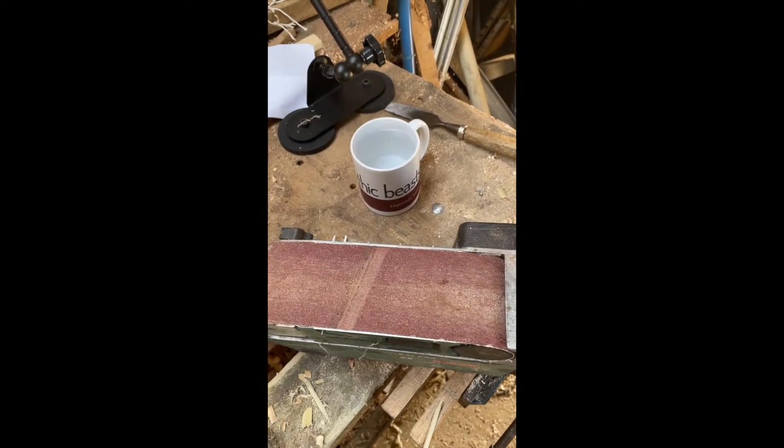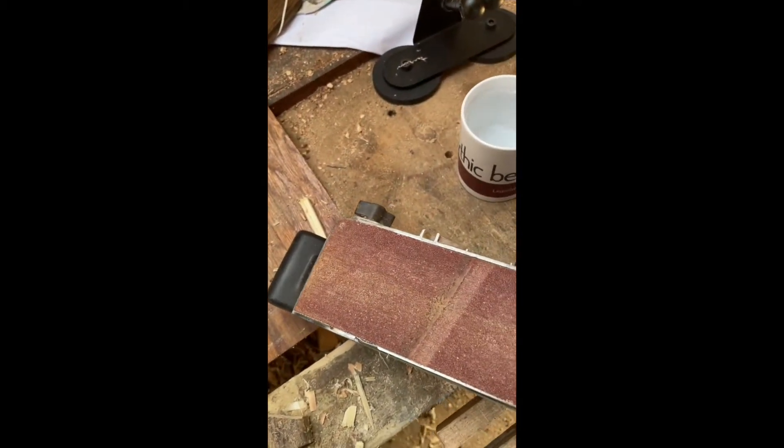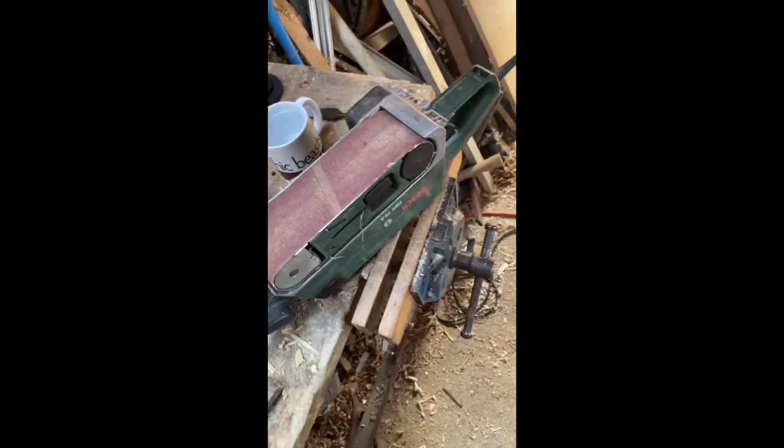Before you start sharpening a chisel, you should get some water. The easiest way to sharpen a chisel is just with a belt sander.